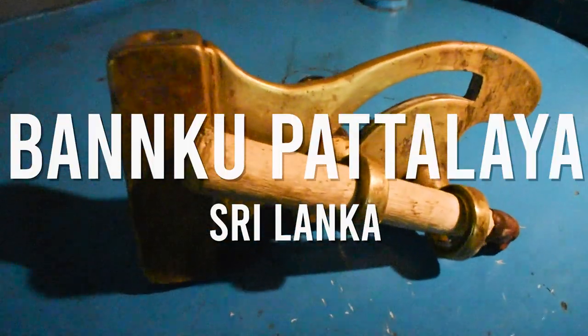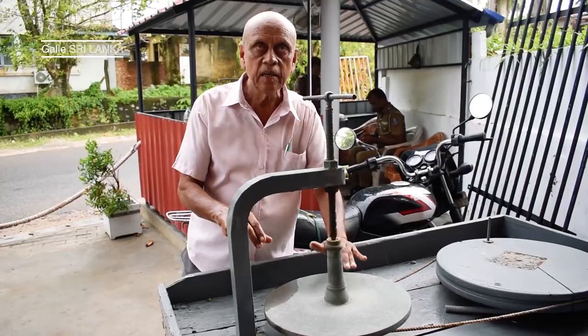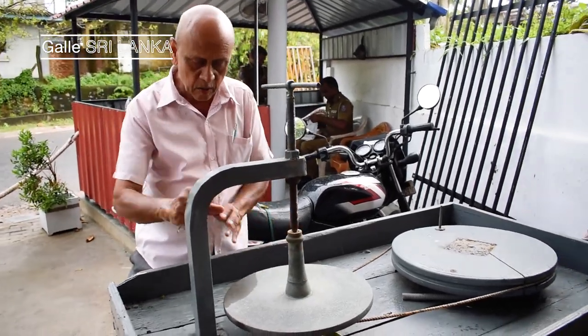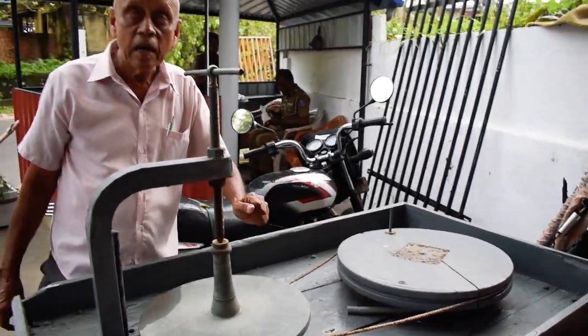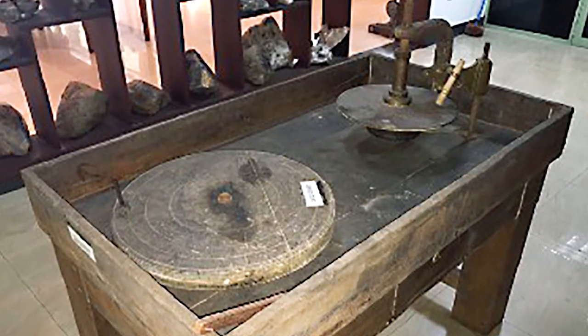Today on World of Faceting Machines, we're looking at the ancient polishing machines of Sri Lanka. Before modern machines, Sri Lanka used a cutting table called the Bangku Pataya, which translates as Bench Machine, with a faceting handpiece known as the Thanasua. This is a very old machine that's been used in Sri Lanka for hundreds of years.